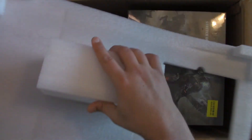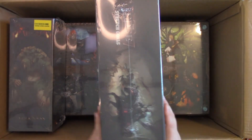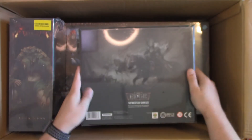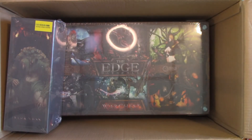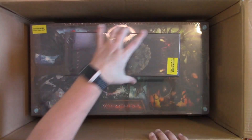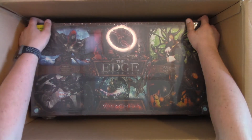My dear Lord — that is some kind of packing they have done in here. That is ridiculous. Look at this box of stretch goals — that is crazy! Holy cow. So then we have the stretch goals, and then the Darkness expansion, and then the war chest itself down here.